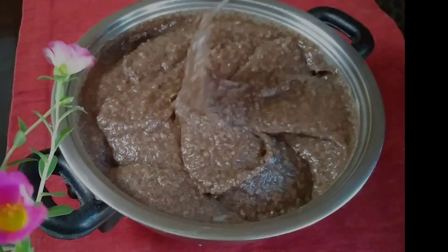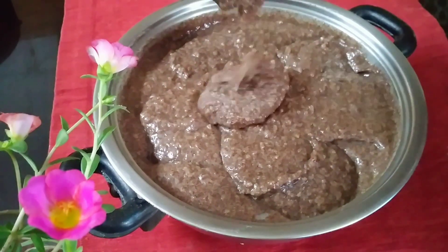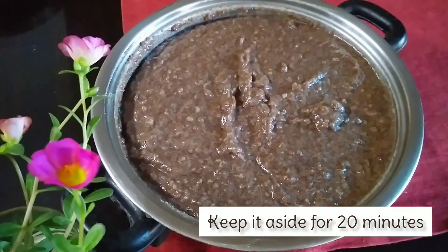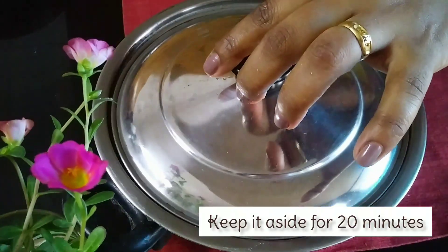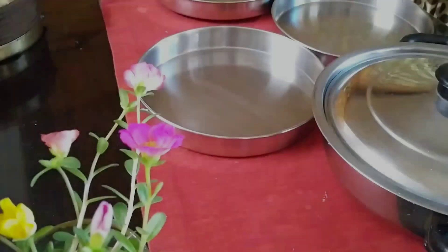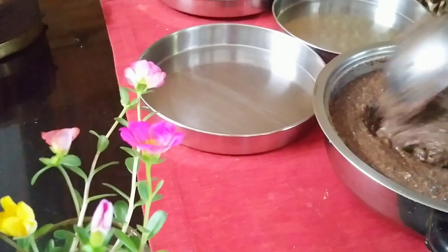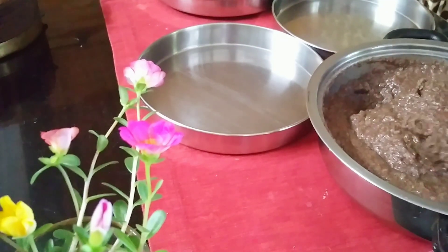Add the batter and mix it to the right consistency. I am going to cook the batter in a small bowl.